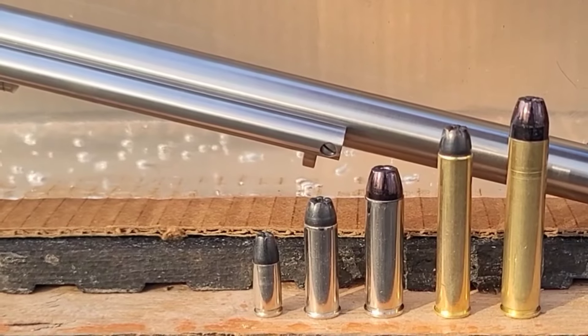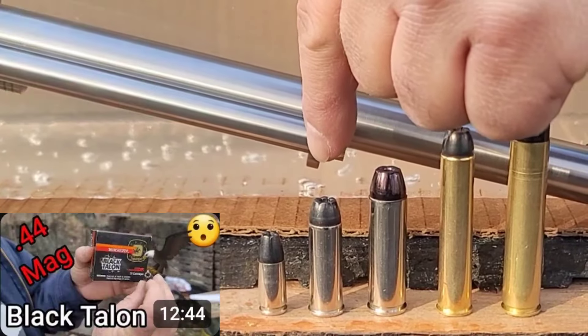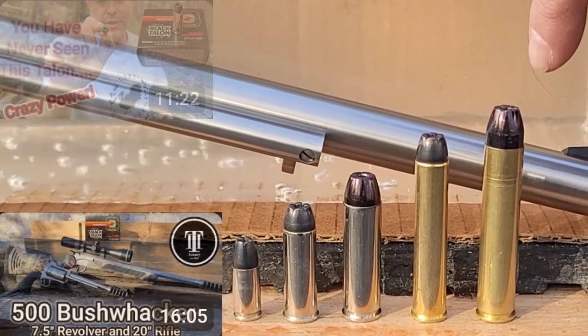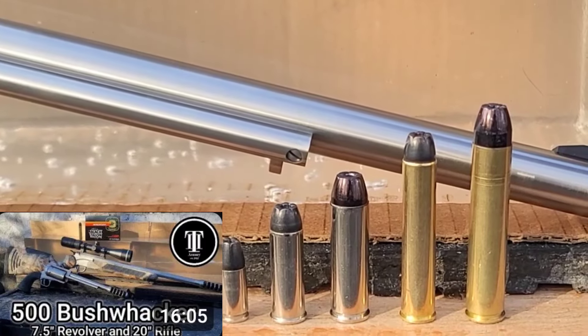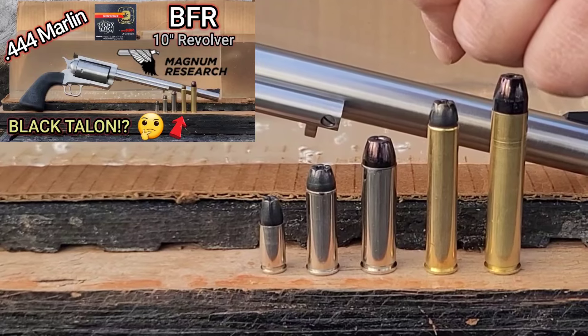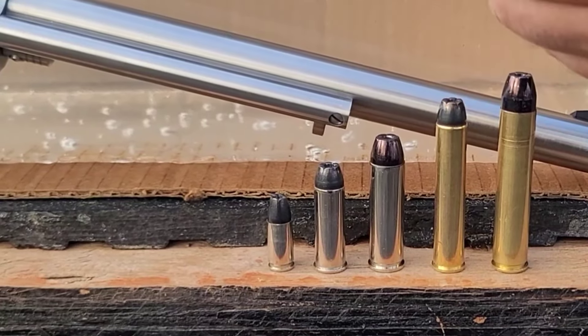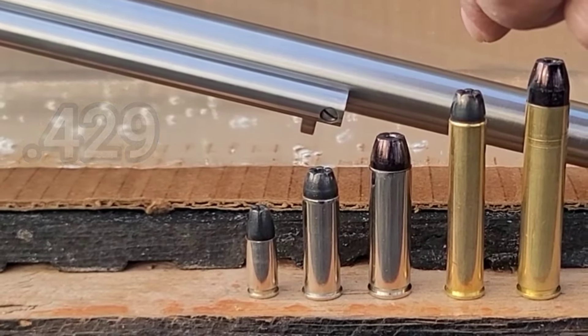You should check out our previous Black Talon tests - they're pretty cool. Starting here we have the 9mm, then we have the 44 Magnum, here we have a 500 Magnum version that we created, here we have a 500 Bushwhacker version that is really crazy - we shot that out of the 500 Bushwhacker rifle and pistol revolver. But here we have today's creation: the 444 Marlin. If you take a 44 Magnum and stretch it out a whole bunch, you get a 444 - those two projectiles are the same, so this works out pretty easy.